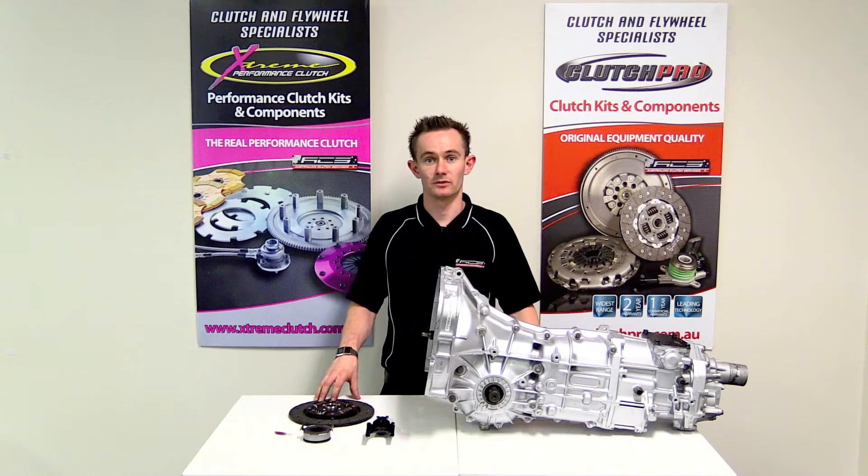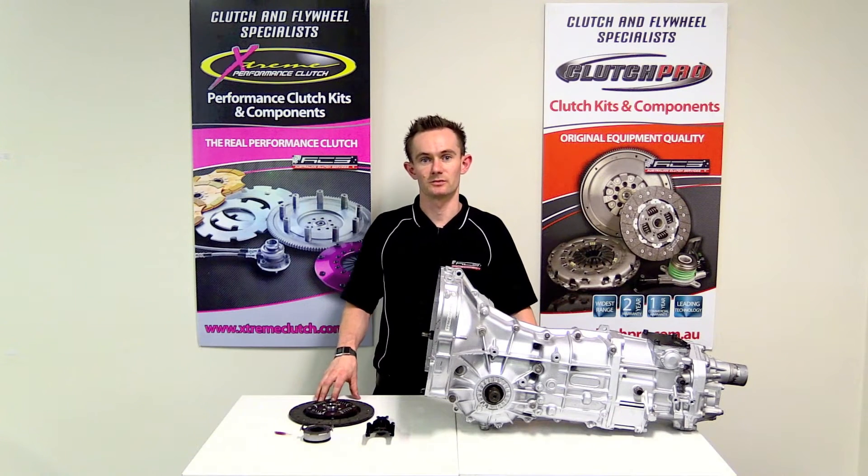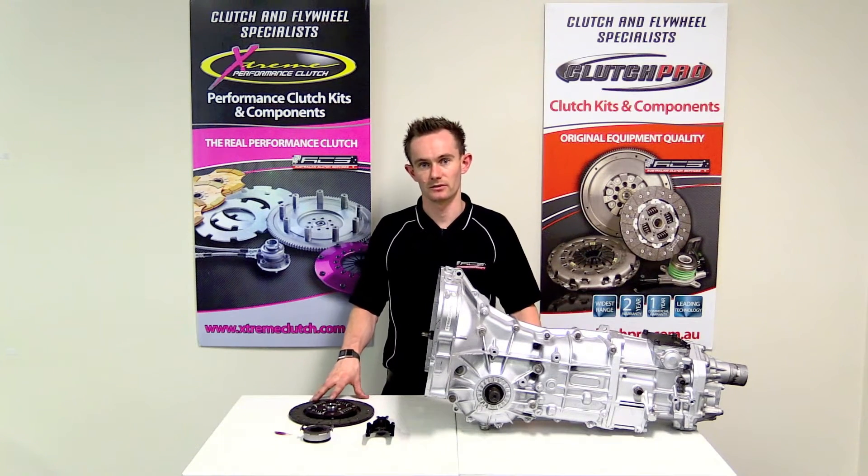Hi, I'm Stuart from Australian Clutch. I'm just going to run through some basic cleaning and lubrication procedures that are required before actually installing your clutch in the vehicle.